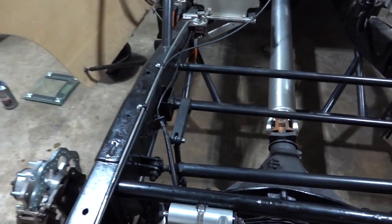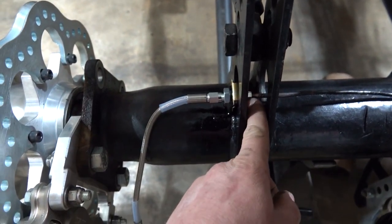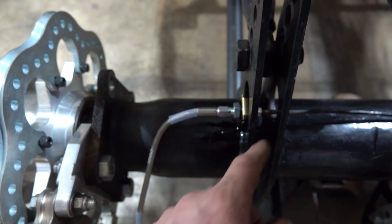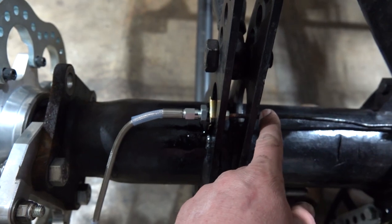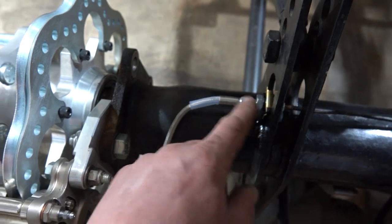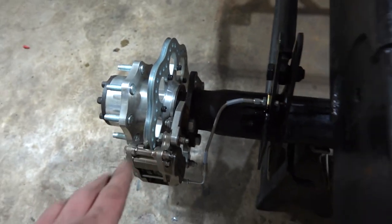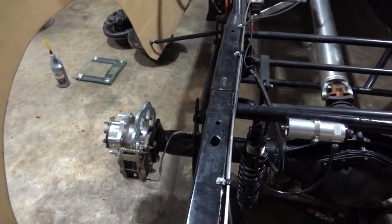On the driver's side we did the same thing. The only difference is that fitting was different, so I had to get a normal 3/16 flare fitting from Advance. I cut the brake line as close to the end where the hose started as possible and that gave us pretty much a perfect length for our little 10-inch stainless line down to our TBM brake. The rear brake setup is done — all we need to do is bleed it.